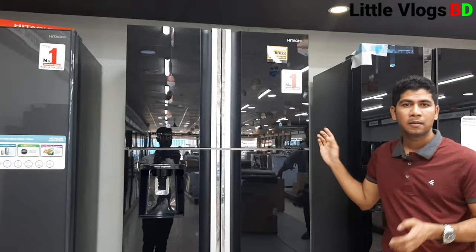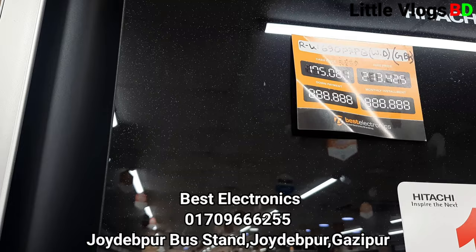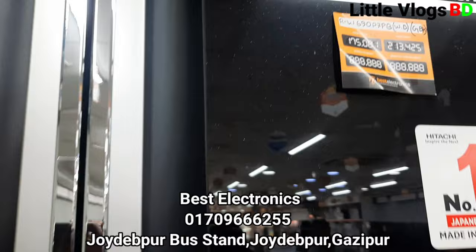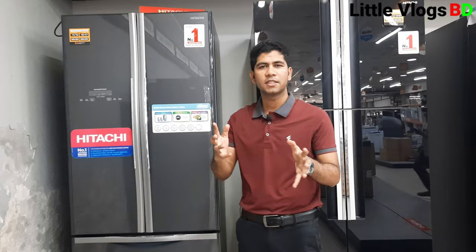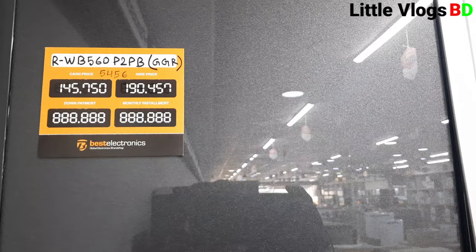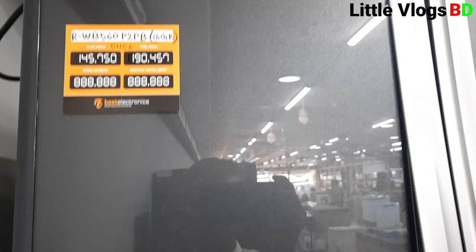This model is R-W-690-P7-PB-WD. You can have a 6% discount and exchange your old fridge. The next model number is RWB-560-P2-PB-WGR. This also has a 6% discount and is a more advanced cold option.